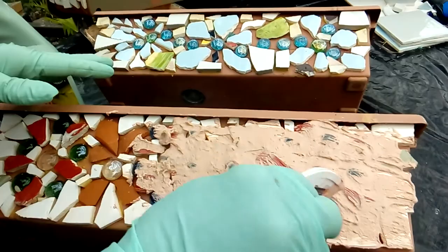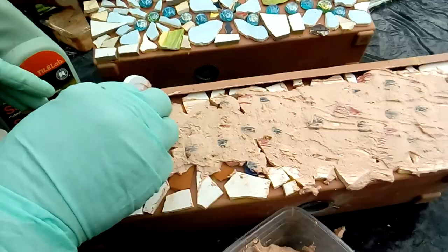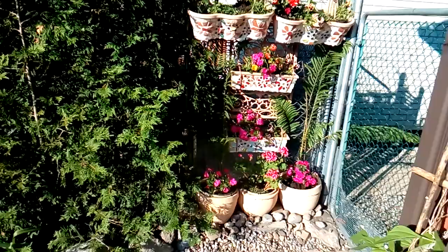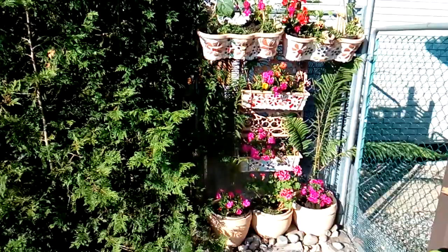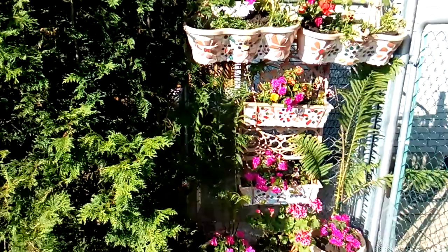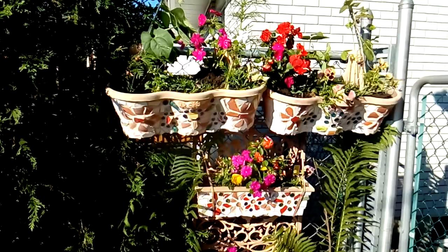I will continue for the bottom part of my project and show you how you can make a bigger, larger pot using chicken wire to reinforce it. Getting back to you — here is the finished project I mentioned, and I'm very pleased with the way it looks.